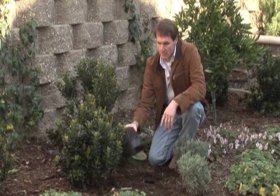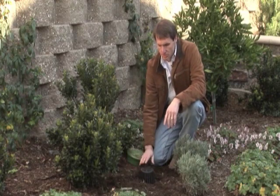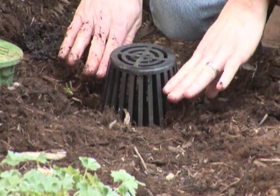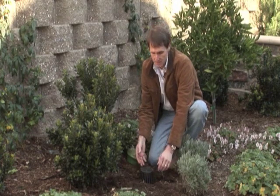The catch basin also enables use of what's called an atrium grate. An atrium grate raises up above the landscape, so debris can cover the sides and water can still flow over the top of the debris and get into the catch basin.